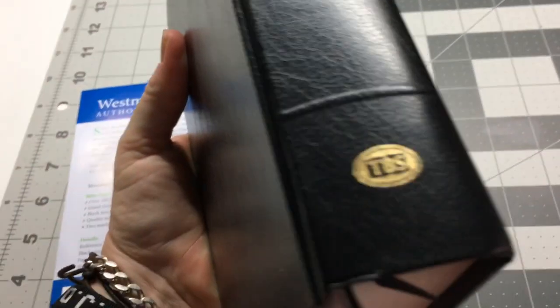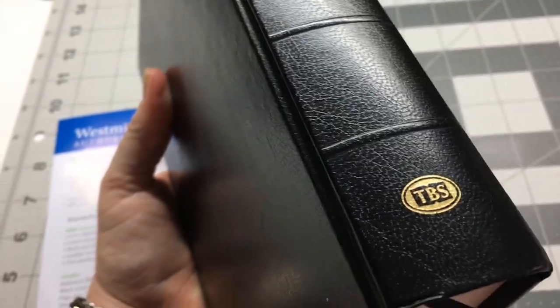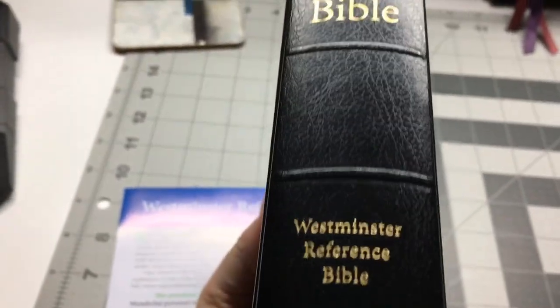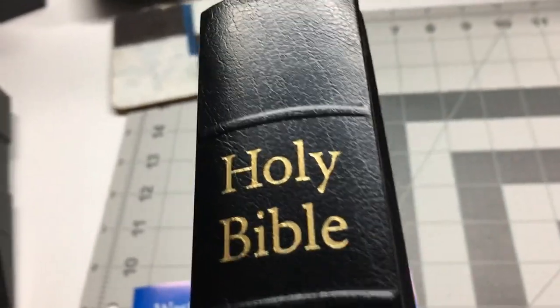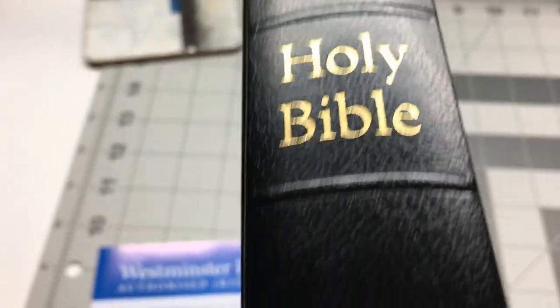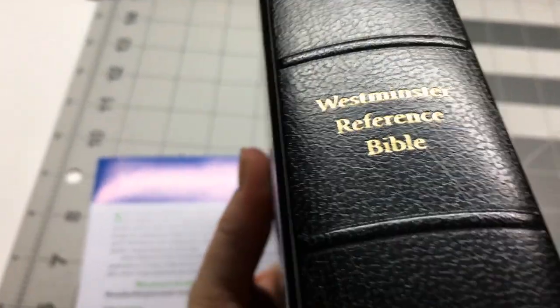You don't have the gilding, but you do have two black ribbons, which is fine. It does actually have raised hubs on this one. I know the calfskins don't have raised hubs — they just have the markings — so this is actually quite nice. It does have a pattern on the hardcover. It's like a vinyl covering on the hardcover.